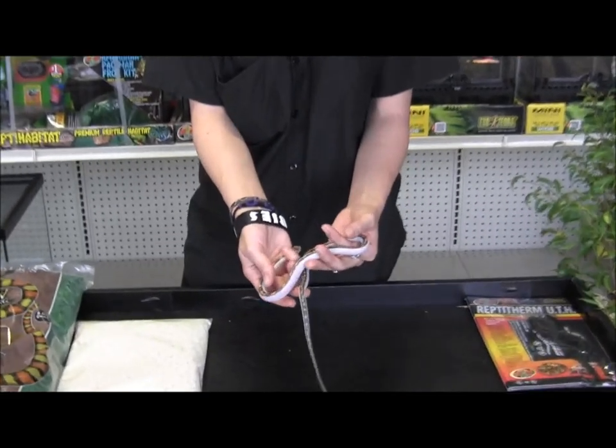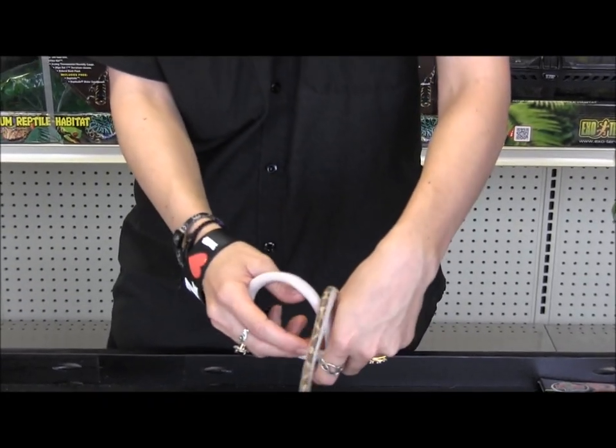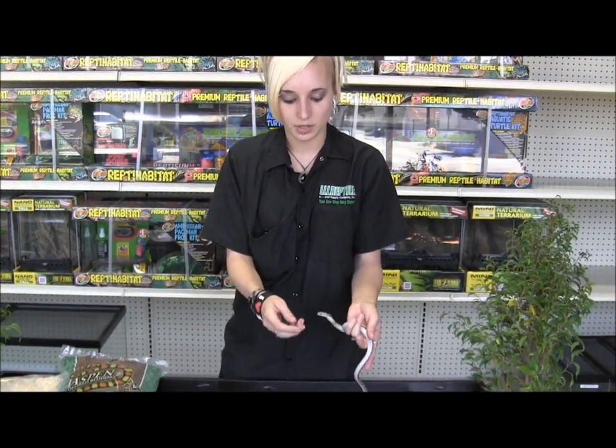These guys are feeding on large fuzzies, almost hoppers right now. The cool thing about these guys is that they're not really picky eaters, so you can give them either live or frozen thawed — works really well with these guys.